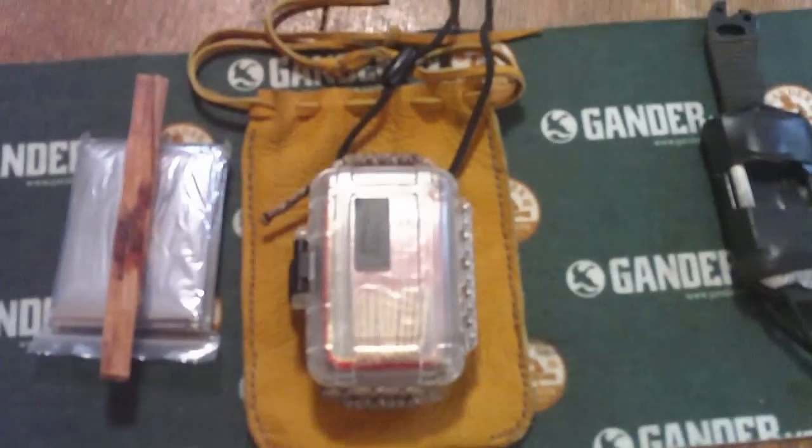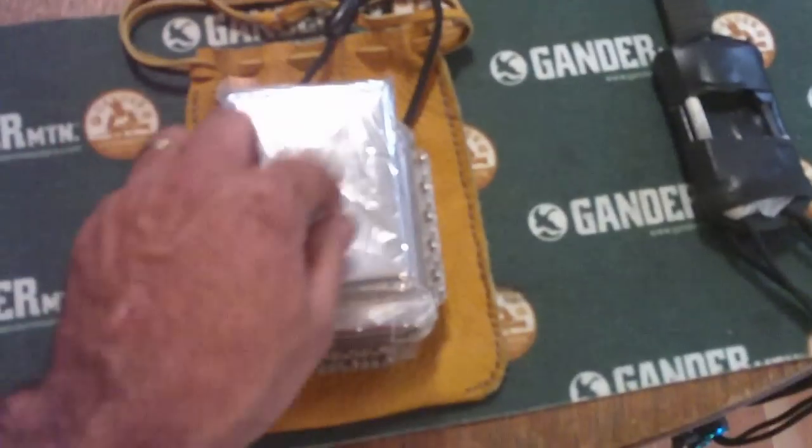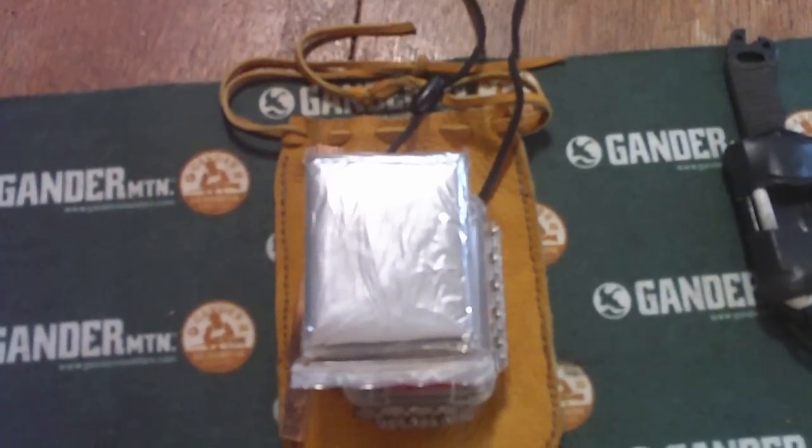Inside there I can fit my OtterBox PSK that's waterproof, a piece of fatwood, and one of these cheap emergency blankets. Now I like my orange.